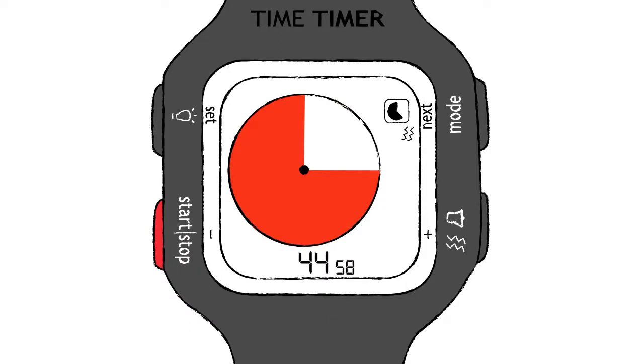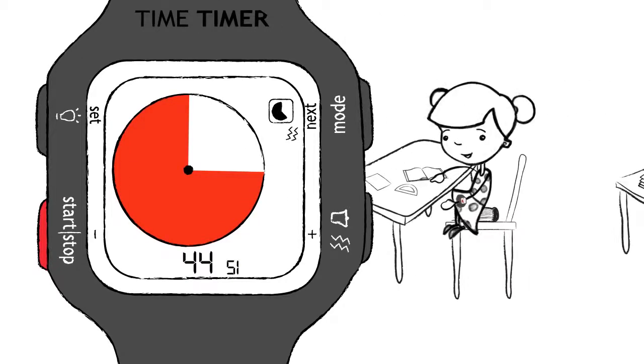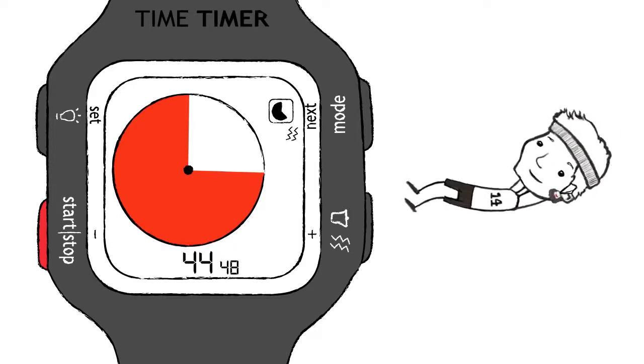Timer mode displays the same patented red disk as the original Time Timer and is great for all kinds of uses, like getting schoolwork done efficiently, juggling projects at the office, or even working out at the gym.